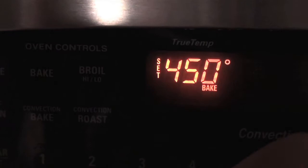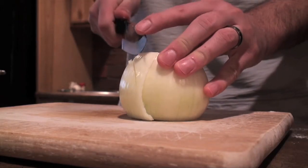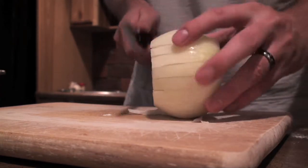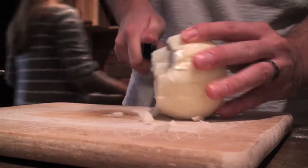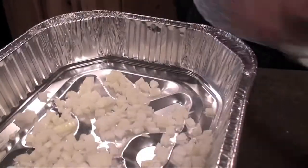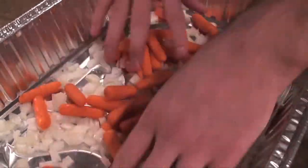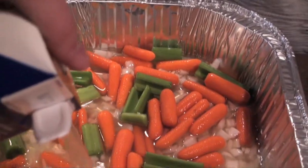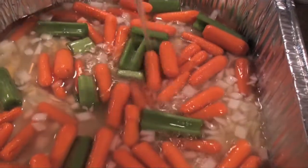Preheat oven to 450 degrees. Next, chop up one large onion and place in the bottom of your roasting pan. Add a small bag of baby carrots and a few stalks of celery cut into thirds. Pour in 32 ounces of chicken broth and set this aside.